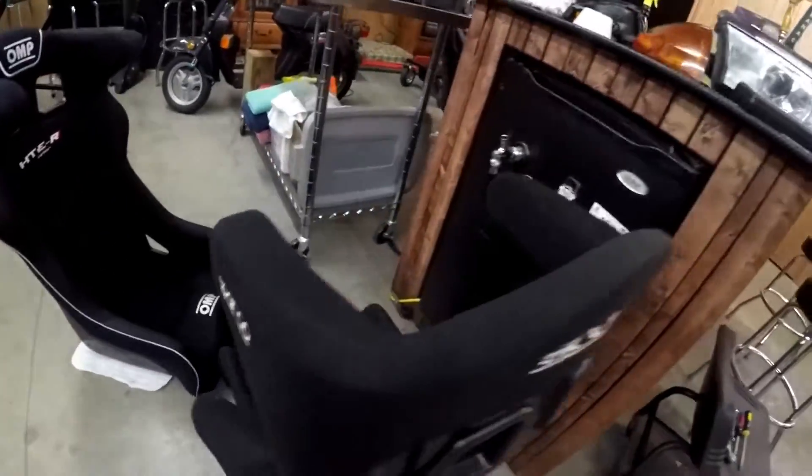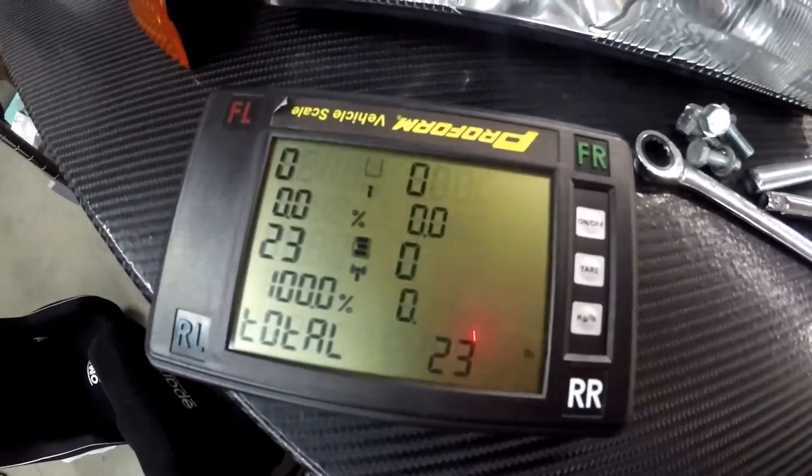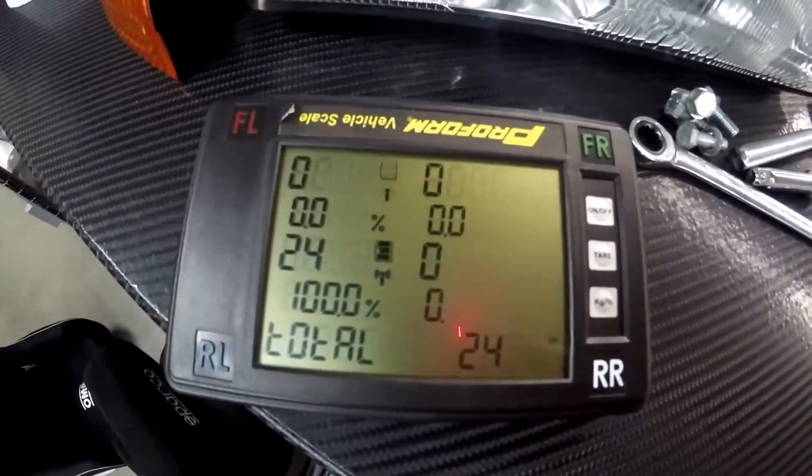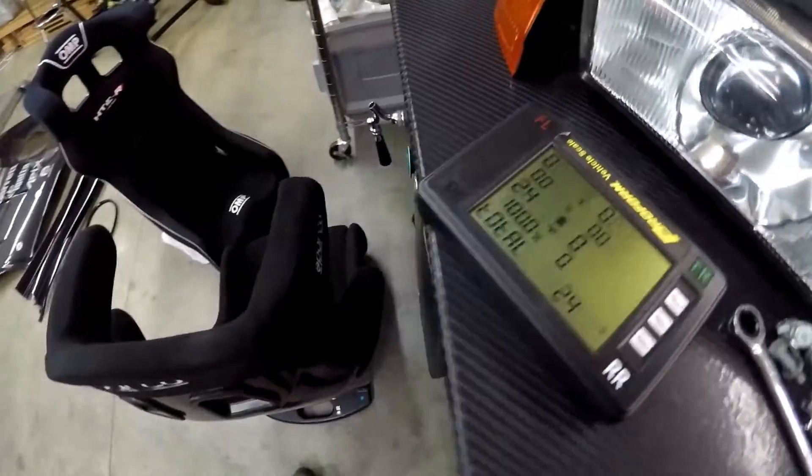Make sure we get it on there pretty even. That seat comes in at 24 pounds total, and that is empty as you can see. Now we're gonna stick on the OMP seat and see what that weighs in at.